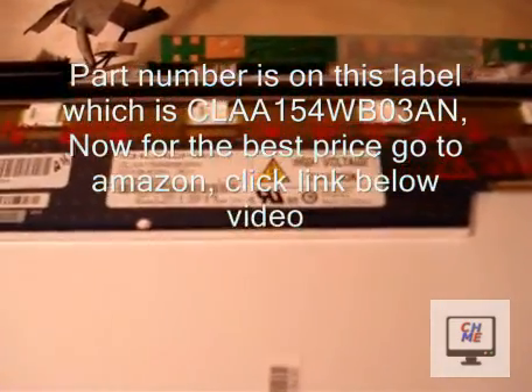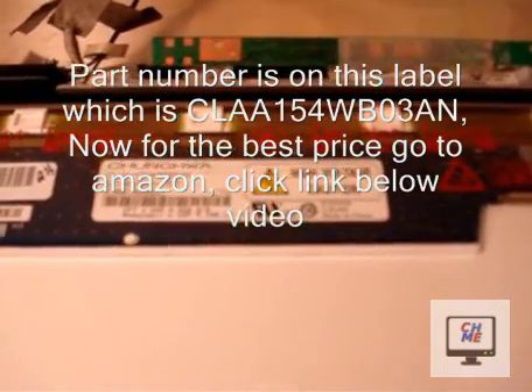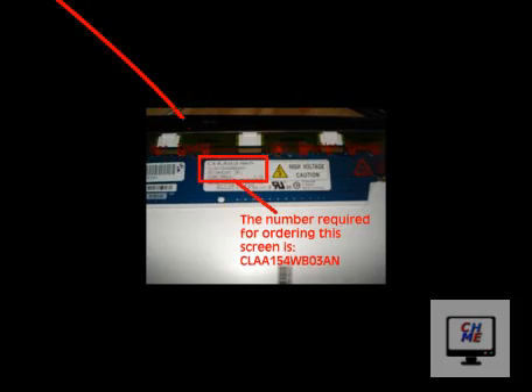The part number for this screen is on a label on the back of the screen, and you will need this number when you go to purchase a new one. Thanks for watching.